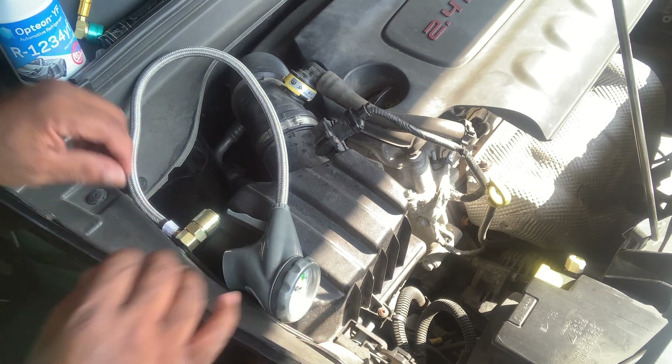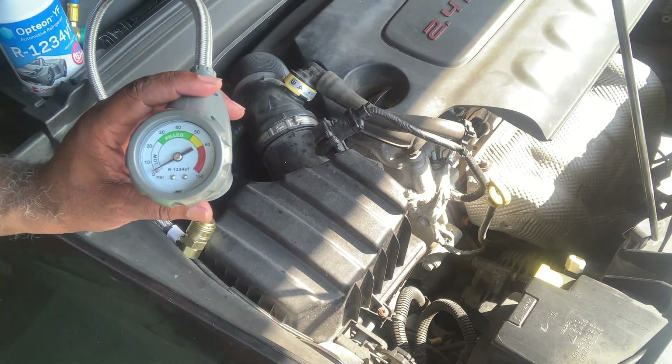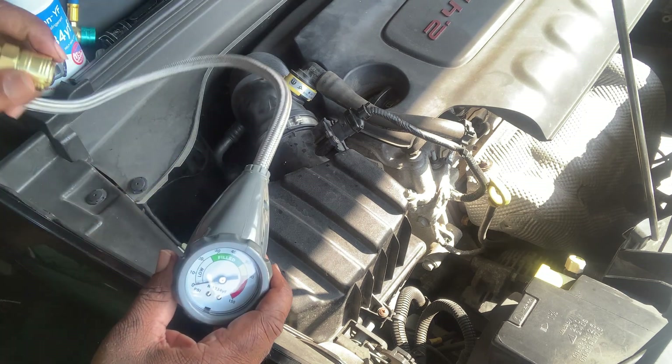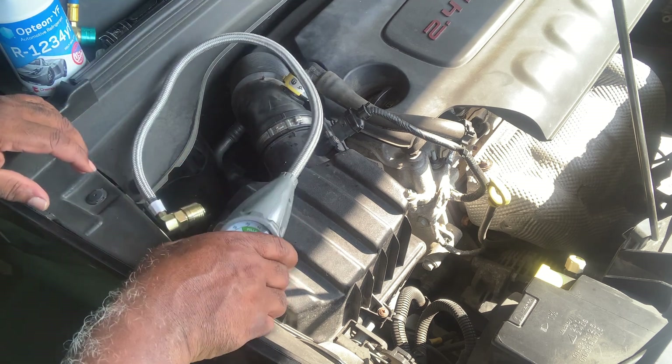In my previous video I used a different line, but I found one that works better — this one right here. We picked this up at O'Reilly's, and it still has the right fitting on this end for this particular vehicle.